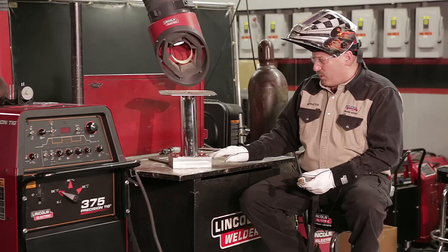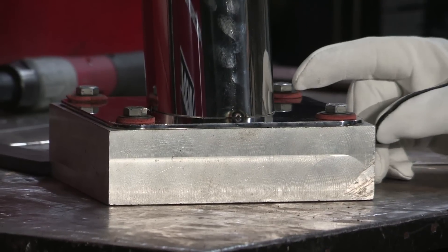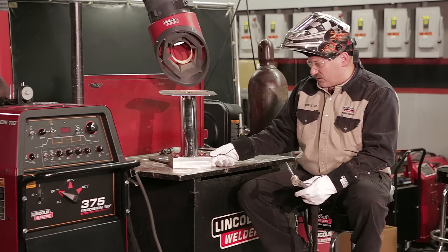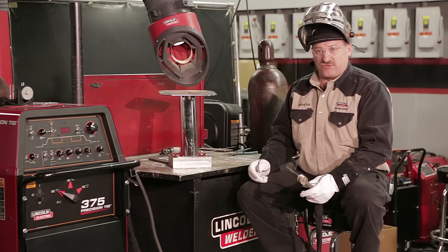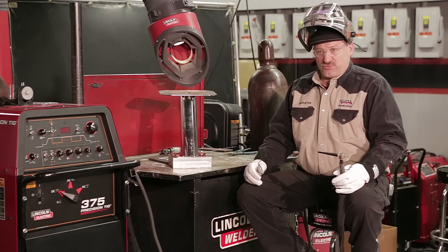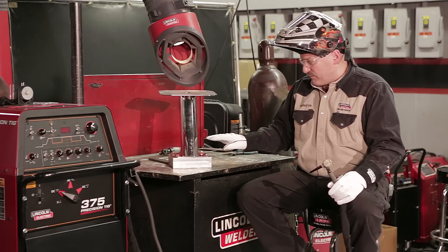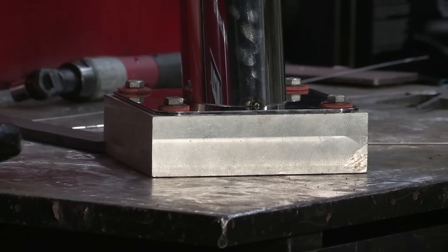I've bolted this down to a heavy aluminum block. This aluminum is about 60% as efficient as copper for sucking heat away from the weld, and it's a rigid block that'll keep that stainless steel from distorting. That's one of the problems with stainless — it grows a lot when heated up, and when it shrinks back, it distorts, leaving you with not a flat base. I want a nice flat base, so I bolted this down onto this heavy block as a heat sink and to keep the stainless from distorting.